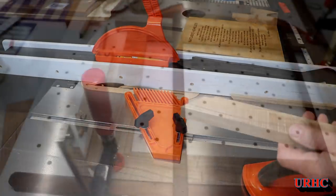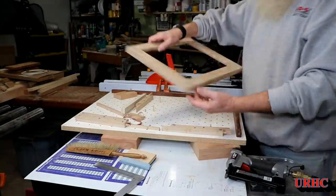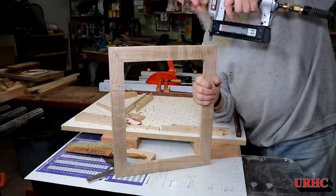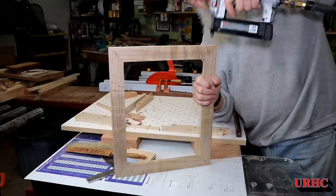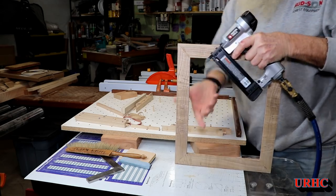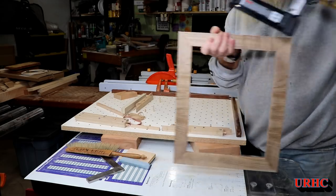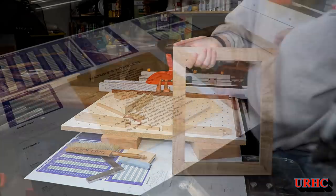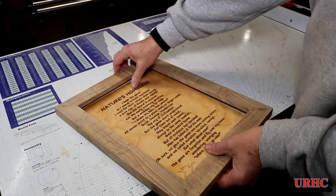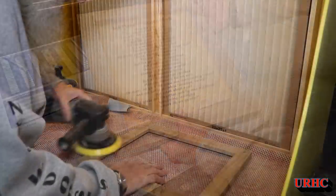The frame fits right in there. I got the clamping board out and glued the frame up. For reinforcement I threw a couple of pin nails into each corner — just in case it gets knocked off and hits the floor, to keep the glue from splitting on end grain. Everything fits perfectly and it's going to go together well.